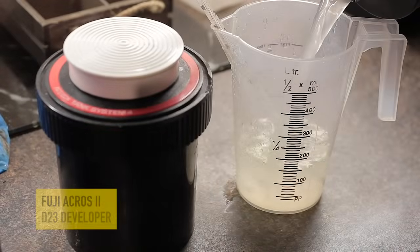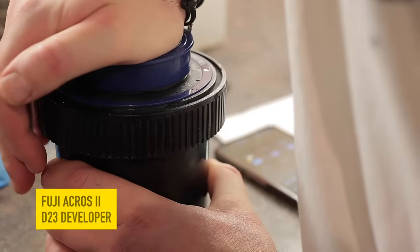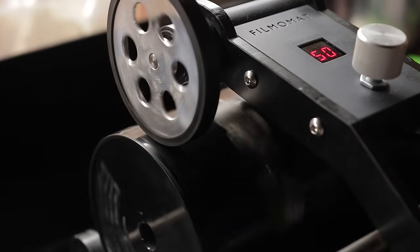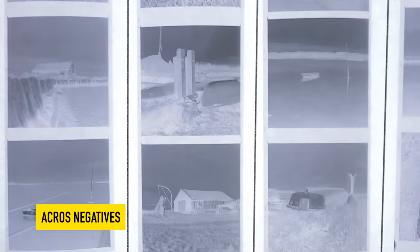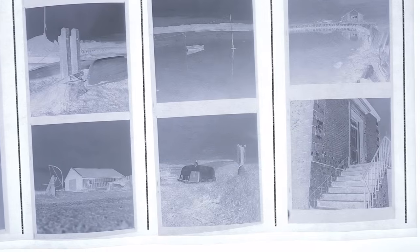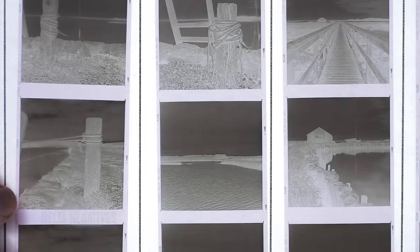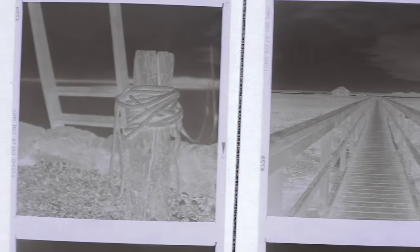The Fuji Acros, on the other hand, I developed in D23, and I've not shot this film for some time. After looking at the negatives, my eight and a half minutes rotation development proved to be a bit underdeveloped, and I could see that by looking at the negative edge markings - they looked a bit faint. However, the negatives still looked great and will be no problem later on in the darkroom. If you stick around that long, I'll show you at the end how the prints turned out.